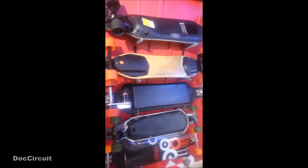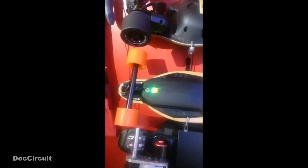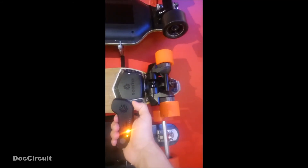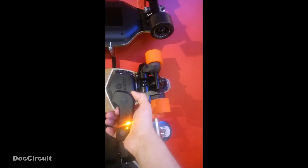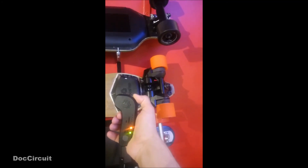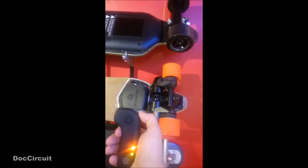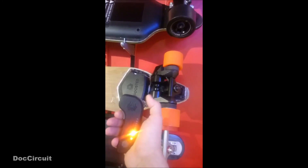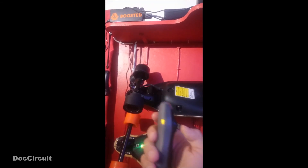I can't let you go without giving you one quick demonstration. Let's get the Boosted board going — there's the hand controller. And also the Magneto board, which is a Chinese clone re-badged for the UK. Great fun.